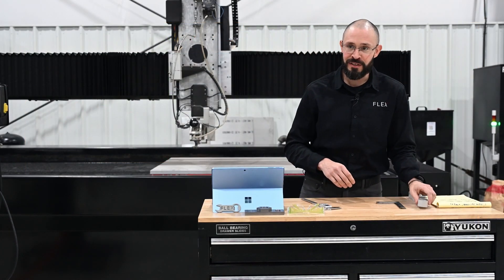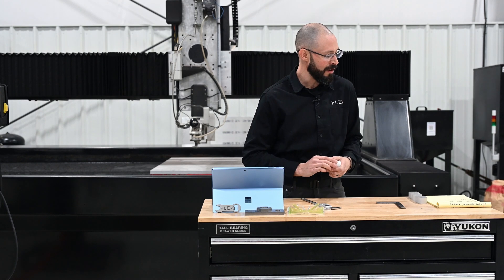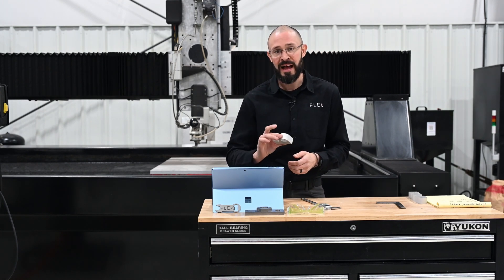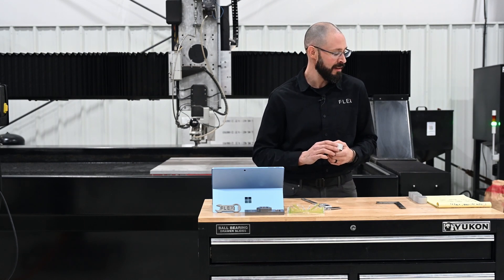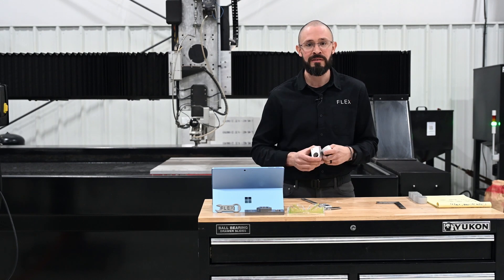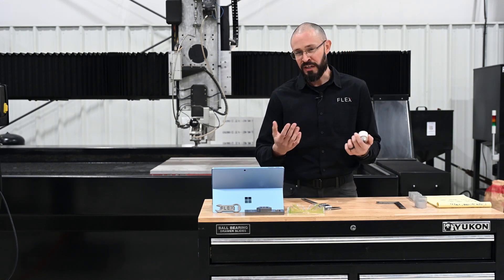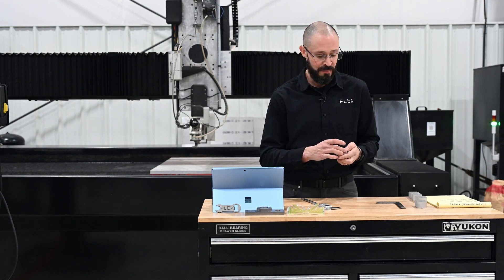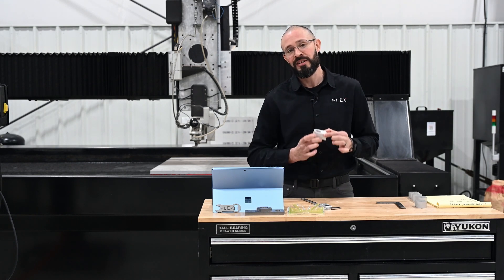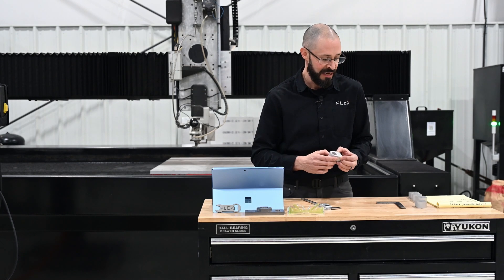We're going to talk about our first use case — cutting the best quality, most accurate part we possibly can out of the water jet. Here I've got two parts: 1-inch aluminum cut on extra fine speed, which is around two and a half inches a minute, using a 50 horsepower pump — one was cut conventional and the other with taper compensation. All the parts are going to measure similarly at the top; the proof of the pudding is the dimension on the bottom of the cut, and that's going to tell us the story on the difference between 2D and taper angle compensation.